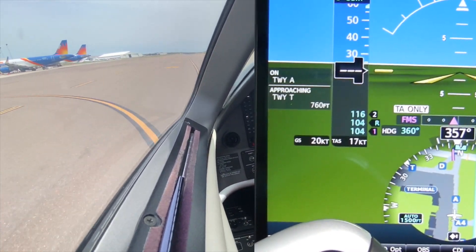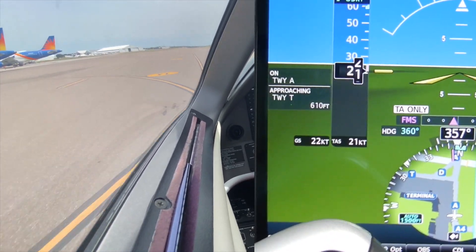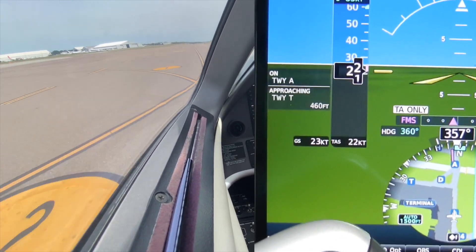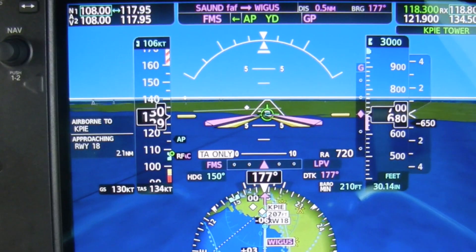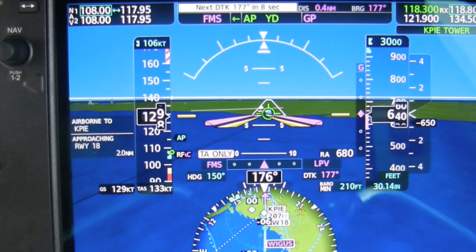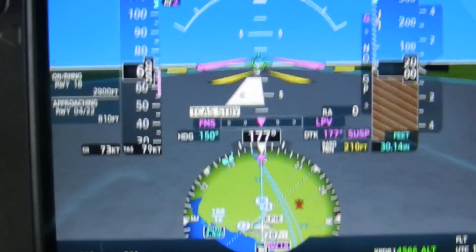Previously only on G3000 planes, another new feature to NXI on the Phenom 300 is Surface Watch. While taxiing, Surface Watch will show you the taxiway you are on and any approaching intersections. For takeoffs, it will show you the runway distance remaining, and on approach, it will show you the runway you are approaching and the distance remaining. During the landing phase, it will also show you the runway distance remaining.